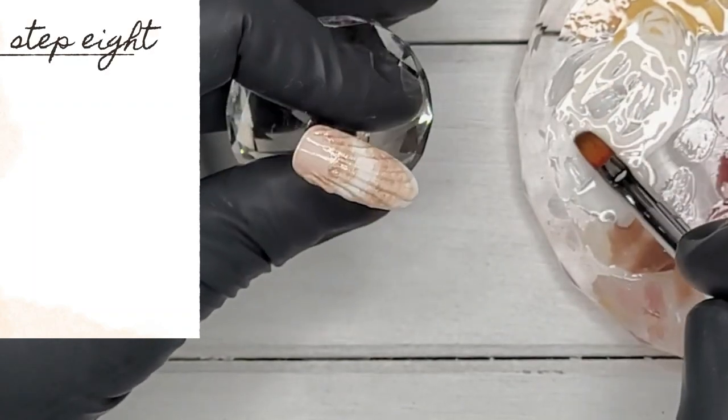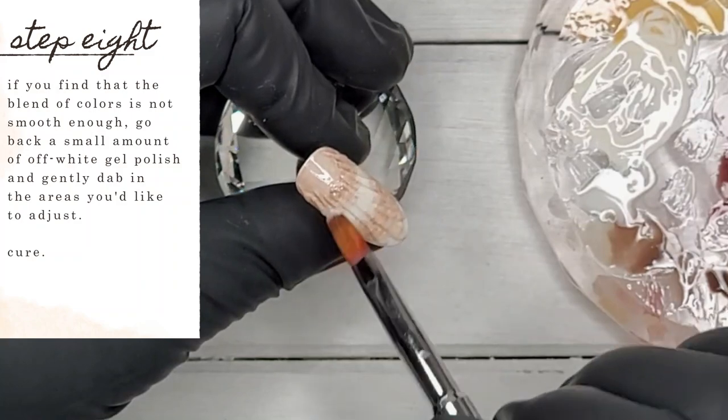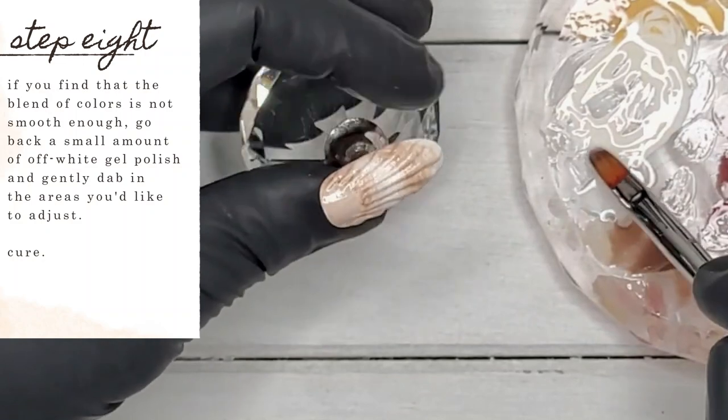If you're finding that the blend of your colors isn't smooth enough, just go back with a small amount of the off-white gel polish and gently dab in the areas you'd like to adjust. Once you're happy — you guessed it — cure again.